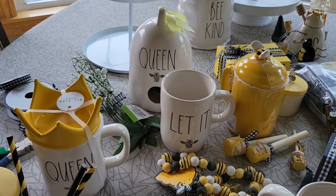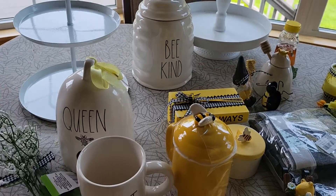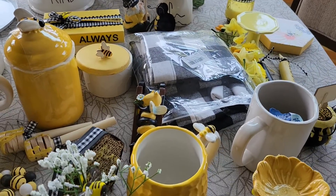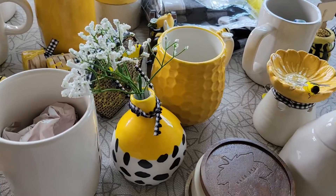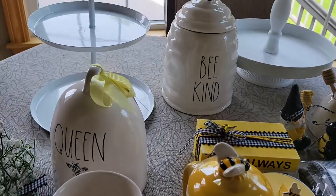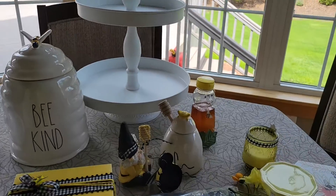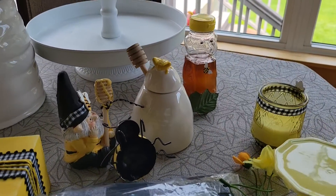I'm going to be mixing in my Rae Dunn pieces as well, and I will tell you where I got everything if it's not something that I made. A majority of this stuff is in my tiered tray video, so you're going to want to check it out. I'll be using two tiered trays — a smaller one and a chunkier one. And of course, no bee-themed coffee bar is complete without some honey. Let's get started.